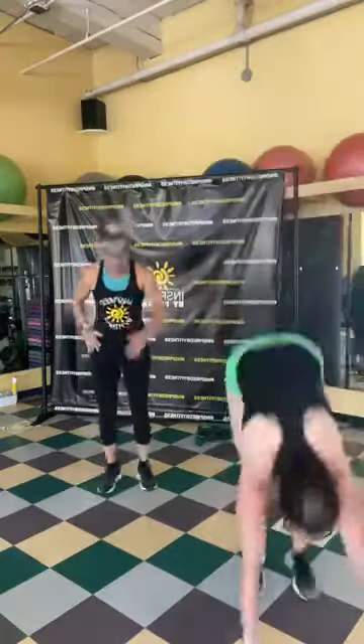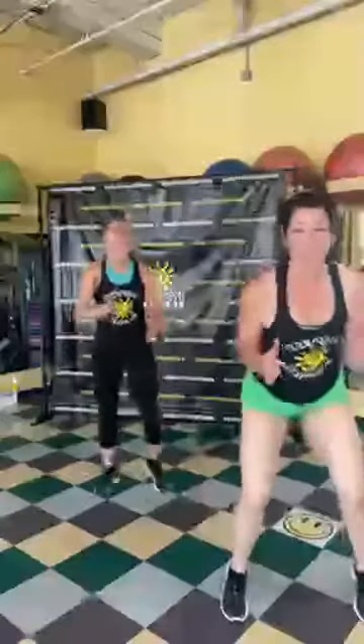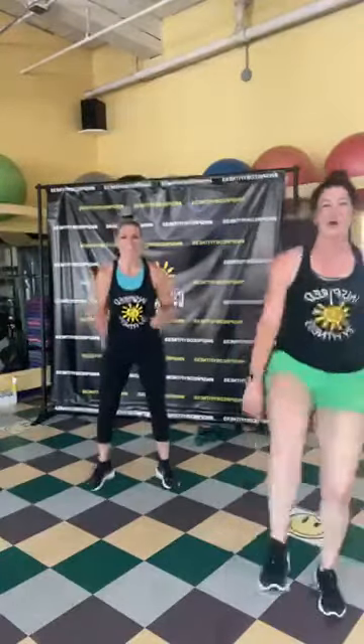Now we've got fast feet with a burpee — on my call we're going to burpee, and you don't know when it's coming! Burpee! Nice, fast feet — burpee, burpee! Fast feet, keep going, a little faster — burpee! Fast feet, three, two, one. Good job!